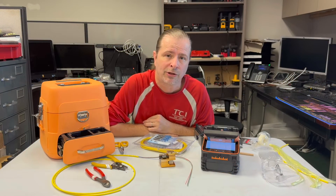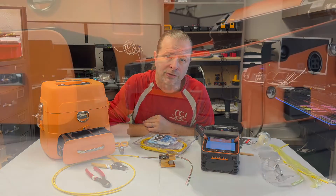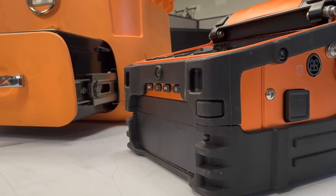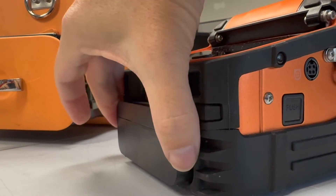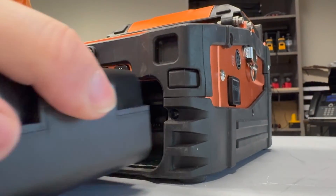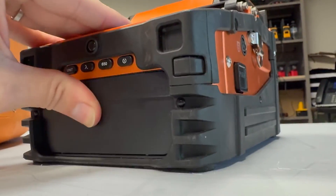But even better, you can sell it over and over and over again. This tool will do thousands of terminations before it needs to be replaced. When I bought my AFL Fusion Splicer many years ago, it was worth it then at 10 times the price, so it's definitely worth it now.